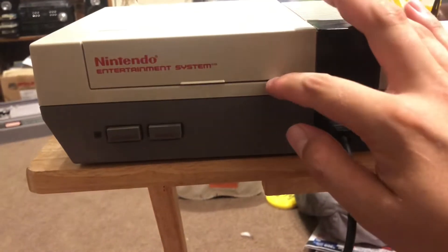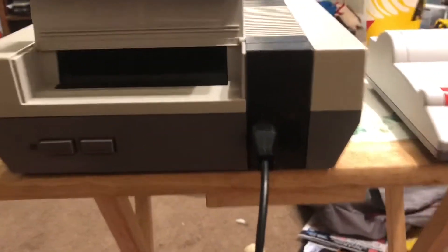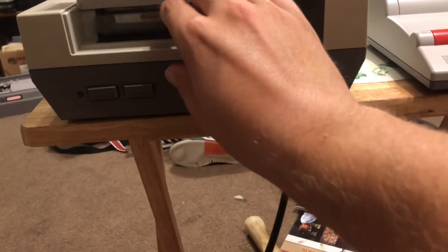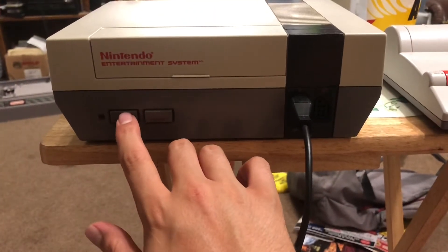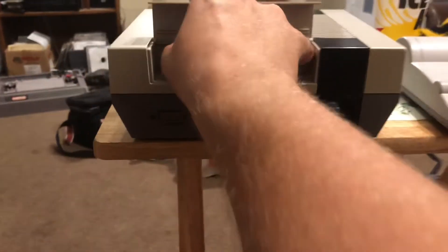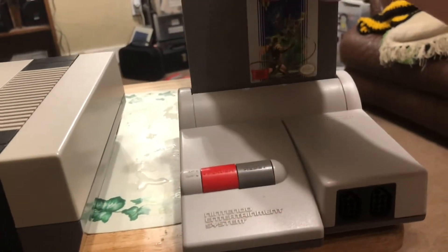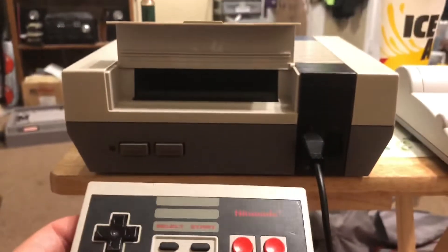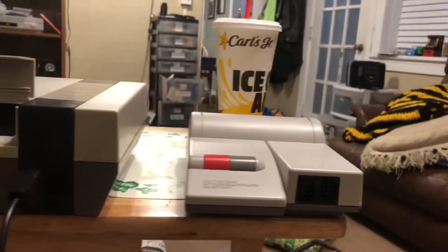I also have a regular model NES right here — the front loader. Just open the flap, and we'll just use Castlevania. So now this just goes on the top. This is the standard NES with the rectangle shape controller.